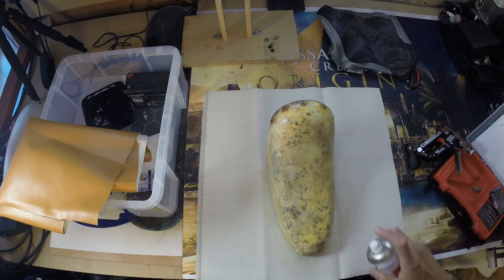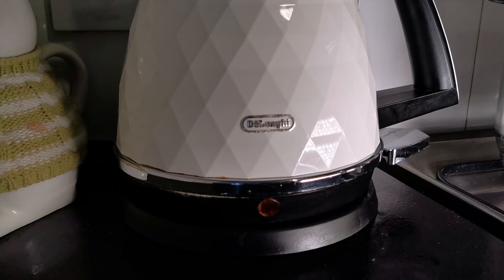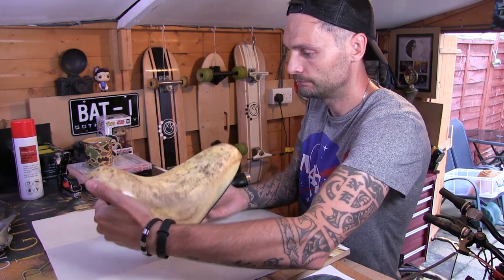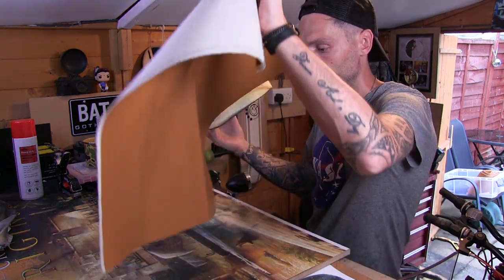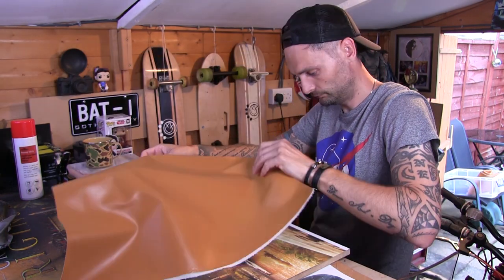It cost me about five pounds. Most importantly, make yourself a cup of tea while it's drying. I'm going to leave it for about five minutes until it gets a bit tacky. Once it's tacky, you can then place the fake leather over the top of the seat and the foam.